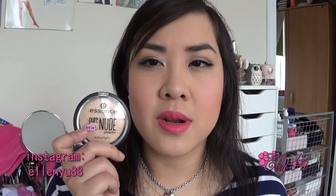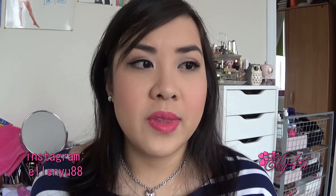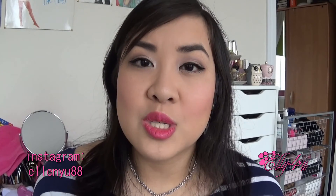If you have any questions or requests for something you want me to review, let me know in the comments down below. If you've tried this Essence powder before, let me know what you think. Thank you so much for watching — don't forget to comment, subscribe, and like this video if you want to see more reviews. I will talk to you guys in my next video. Bye guys!